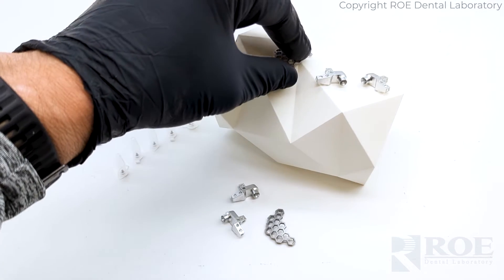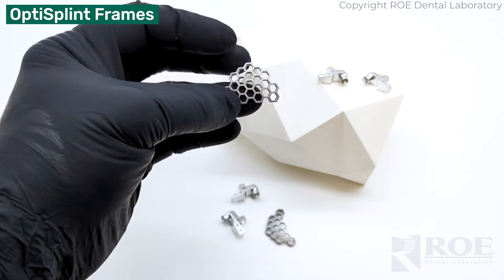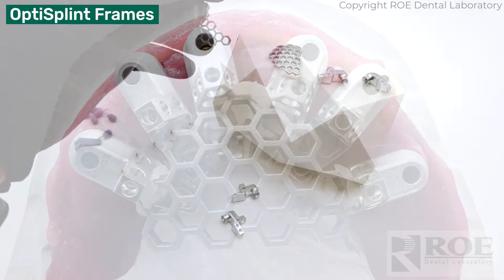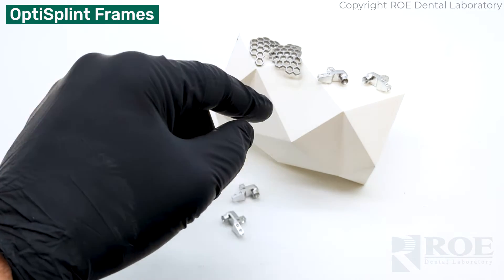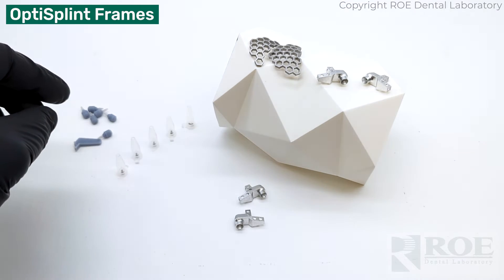The other components of the kit are the large frame and the smaller frame — large and small — used to lute the scan bodies together in the mouth, depending on the configuration of the horizontal wings and how they're connecting or contacting in the mouth.